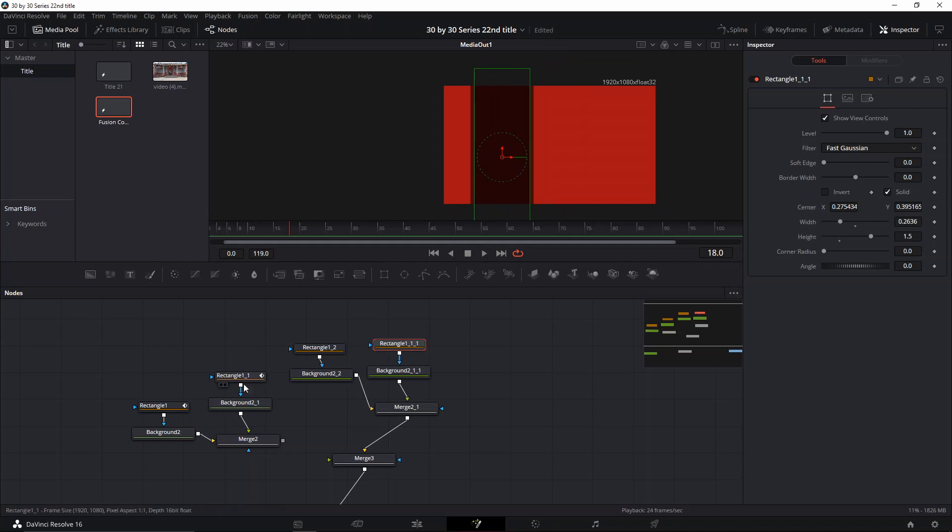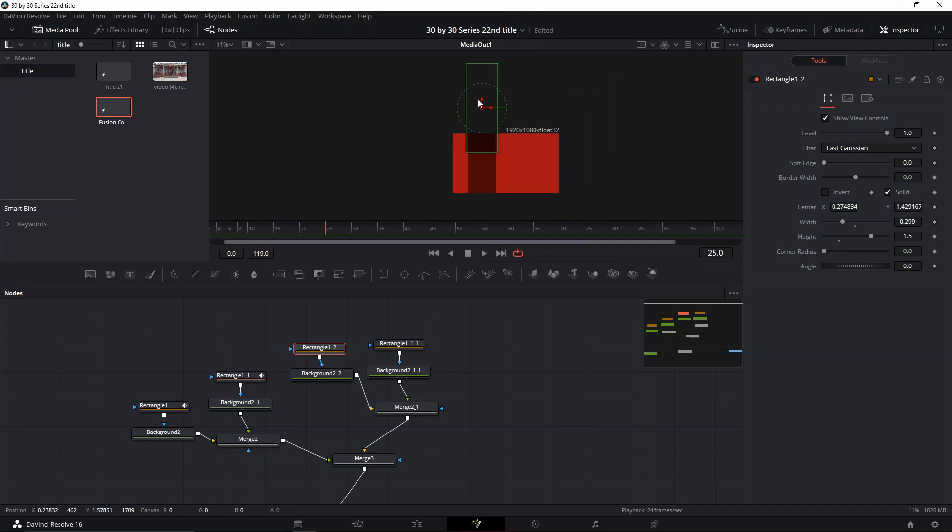We're gonna link it back up, go and see where our animation ends — when it disappears right here is where this one is gonna start. We're gonna go all the way up with this one too, start a keyframe right here, go a couple frames forward, and then once this one is down there we'll start the next part.